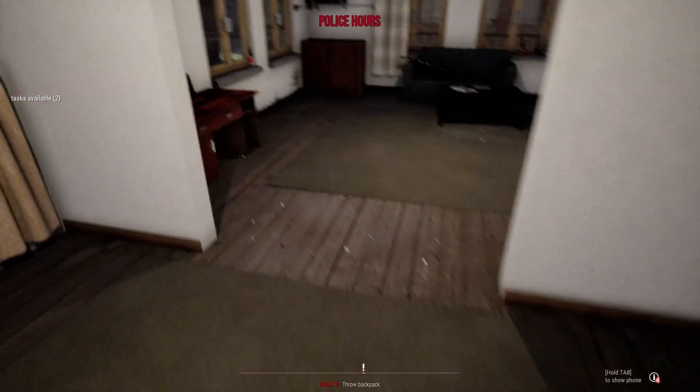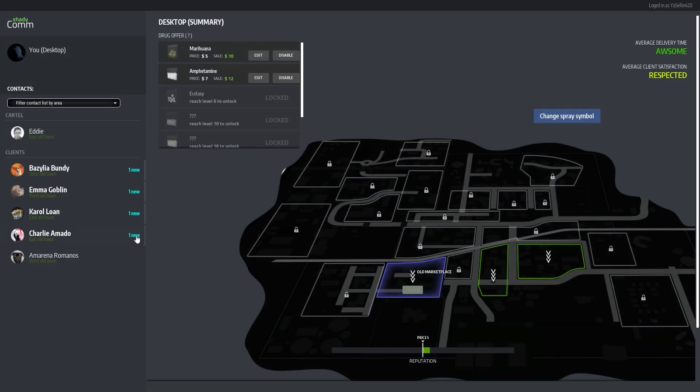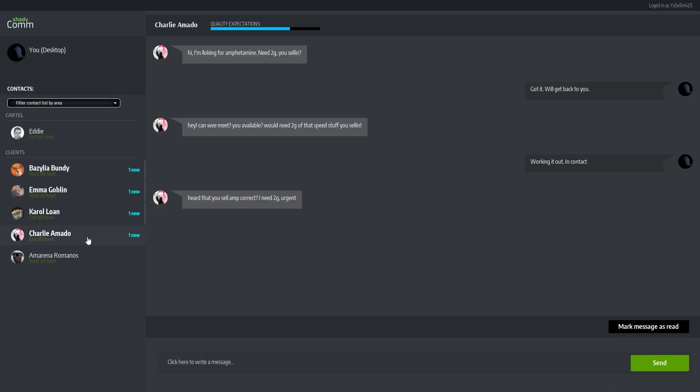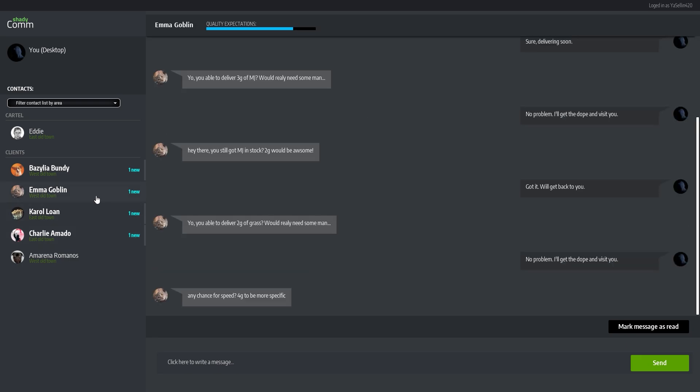Actually, we could sell some stuff tonight. Do we have orders? We do have orders! We have 2 grams of white, a 2-gram baggie of green, a 4-gram baggie of white, and 2 grams of green.